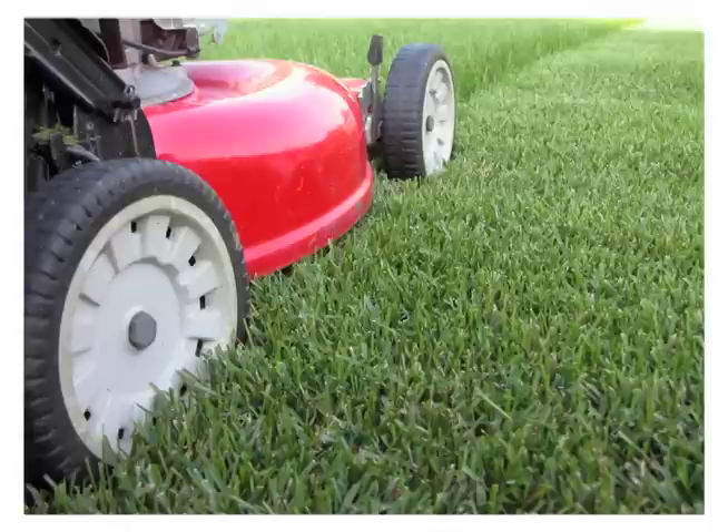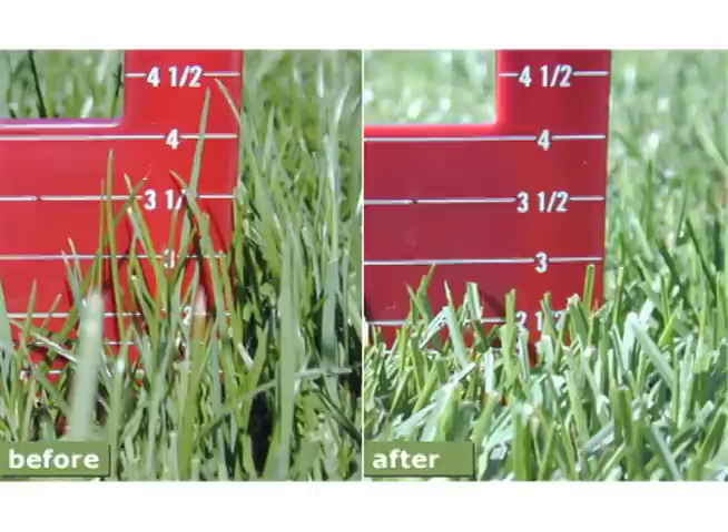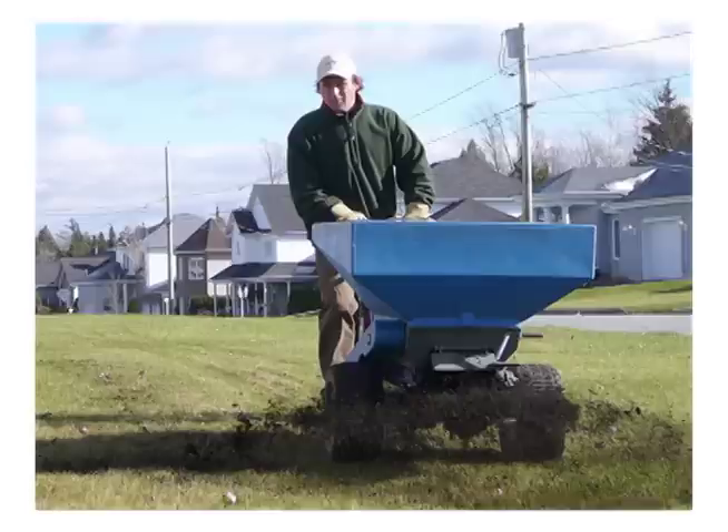So how can you prevent snowmold next year? To reduce snowmold next year, make sure you continue to mow your lawn late into the season with sharp mower blades down to about two inches, which is pretty short, so that the grass doesn't have a chance to lay over on top of itself.